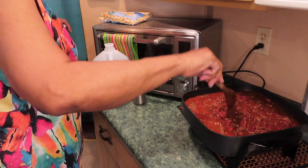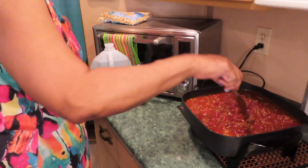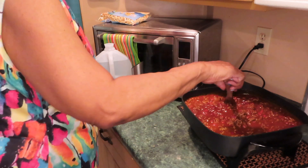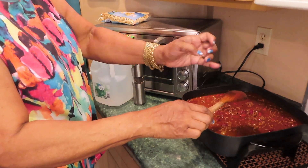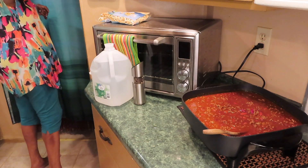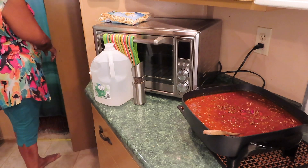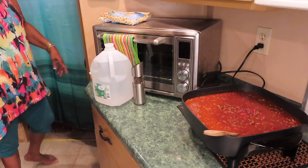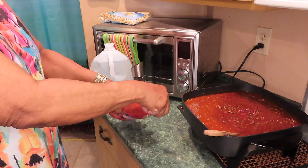That needs a little sweetness to it. I don't put sugar in my food, so I may have to add some ketchup to sweeten it out. I'm using a different finger each time I taste it so I'm not contaminating my food. A little ketchup — it has sugar in it, just enough.